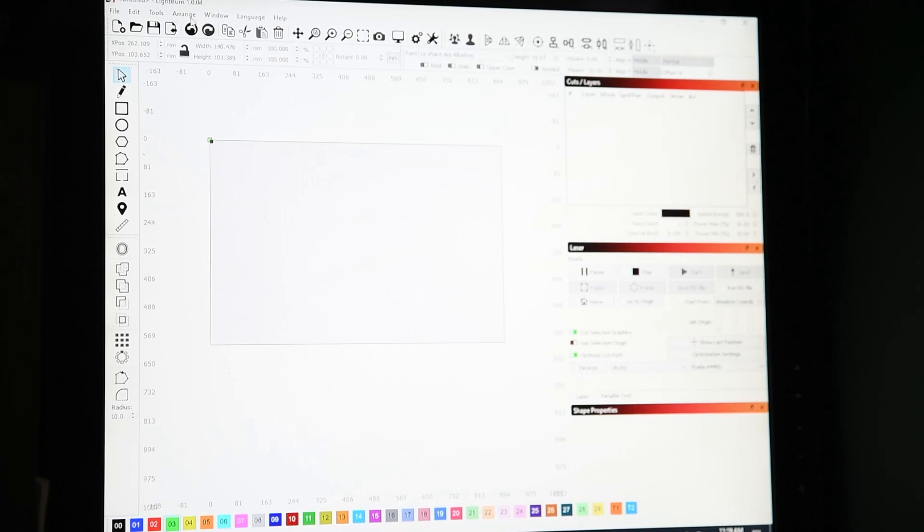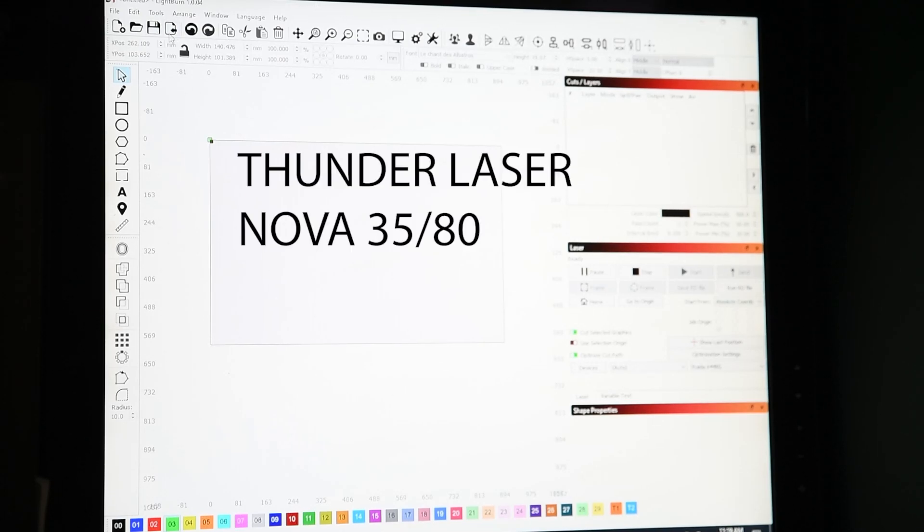I just wanted to show my settings and how I send this to my laser.